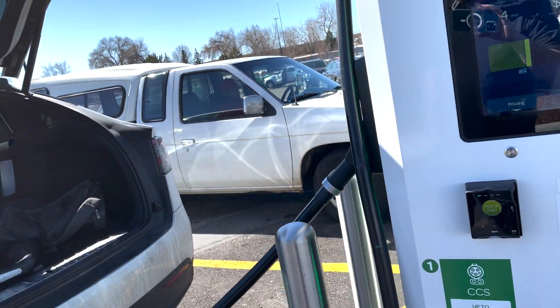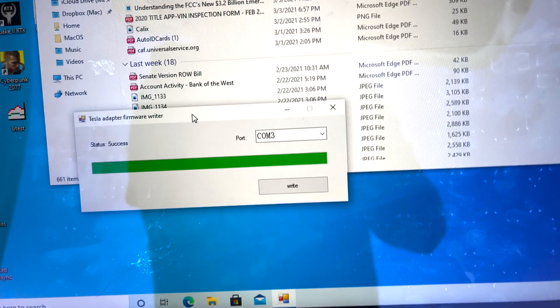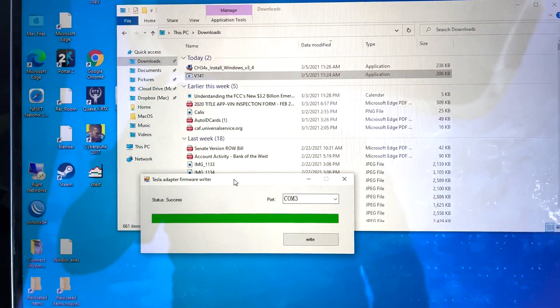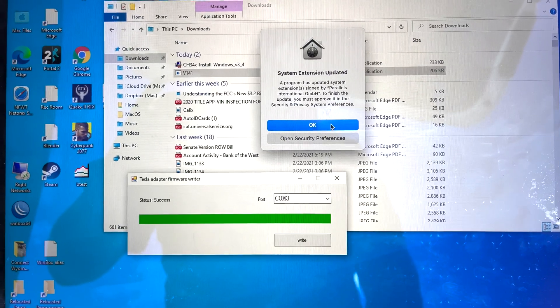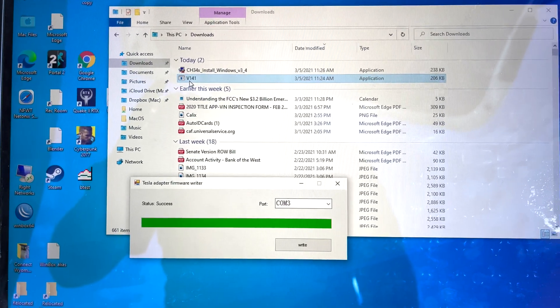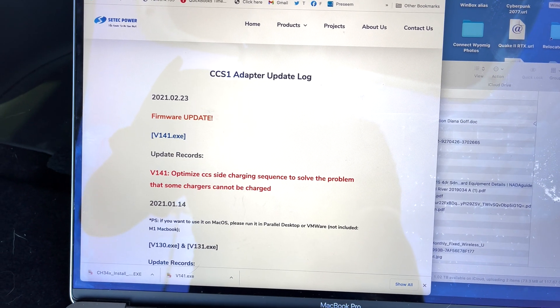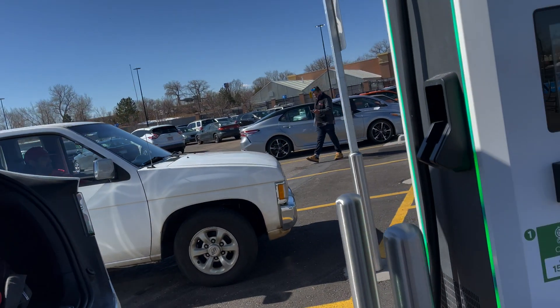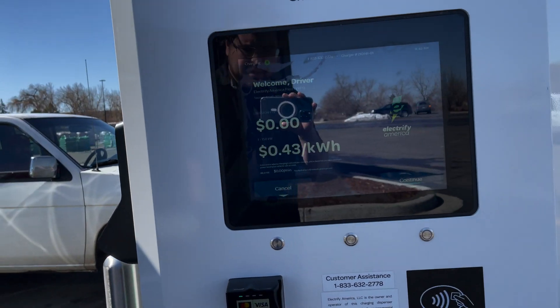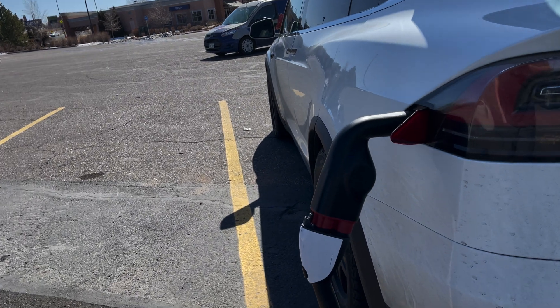We'll see what we can do with this CTEC CCS adapter with a firmware update. You have to have a USB cable, the firmware from the website — you have to download the older firmware. This is the Windows driver for the COM port adapter to do the update. The latest version I am trying is version 143, the CTEC power. Hopefully this CCS Tesla Raven will work.